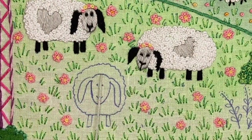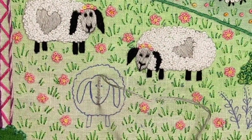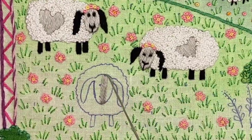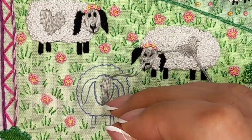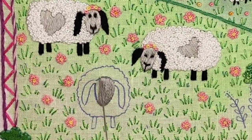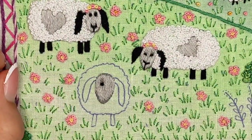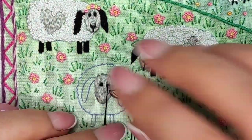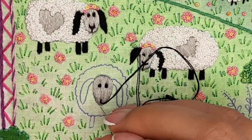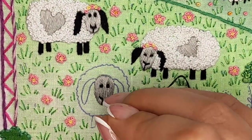Let's get into the details and stitch the sheep face. I filled it using satin stitch, starting from the center stitch and then moving to the right and to the left — this way I can keep the stitch direction better. Then I added eyes using French knots and the mouth using backstitch. Everything is simple, you just need to remember where the eyes and mouth are located, because all the marks are hidden behind the satin stitch.